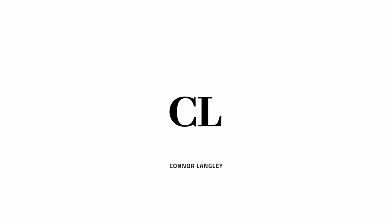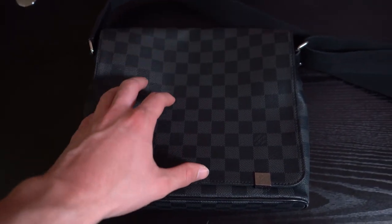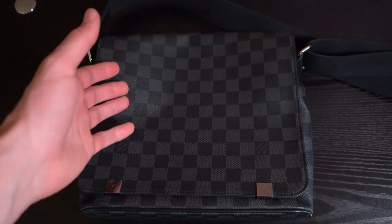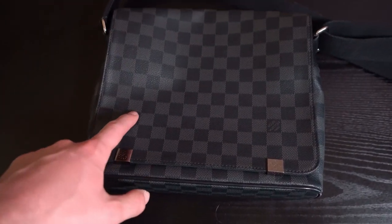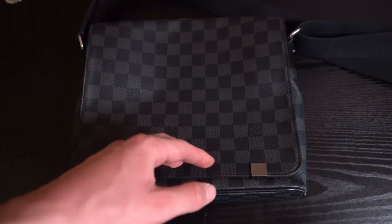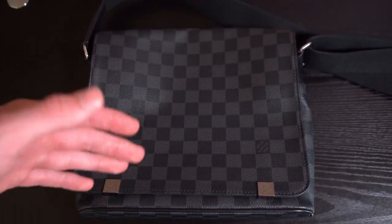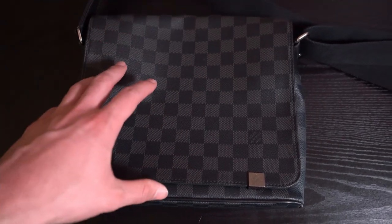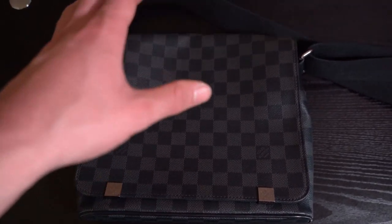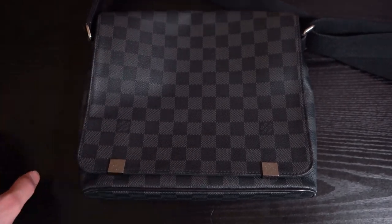First things first: the retail cost. This bag is currently not available at the store anymore. If you look at the district messenger bags on the site, you'll see the GM which is the bigger size, but this NM is a bit smaller and retailed at $1,210 plus tax and shipping. The market price is around $1,000, based on average sales on StockX. The GM, which is still available, retails closer to $2,000 and goes for around $1,300–$1,400 secondhand.